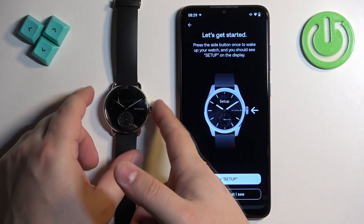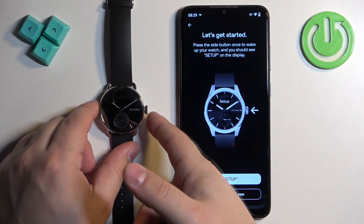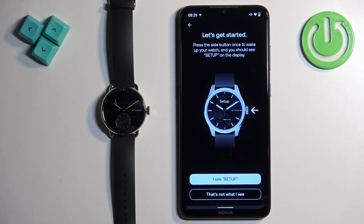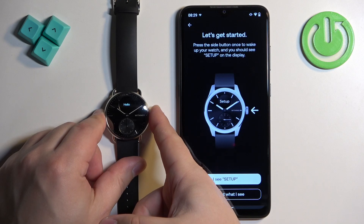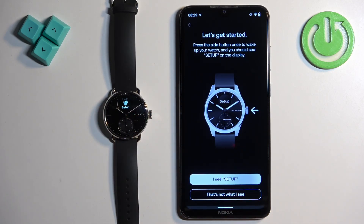Now we need to press the button on our watch — the side button — and wait to see if the setup message appears on the screen. Sometimes you need to press and hold the button, so let's hold it for a second or two. Once you see Hello and Setup on the watch, tap on I/C Setup.